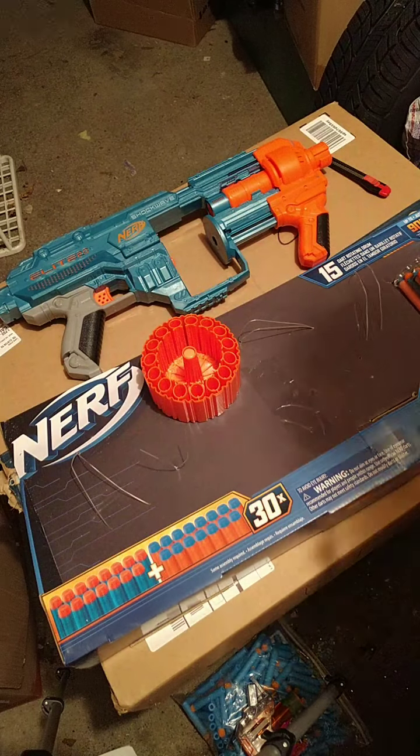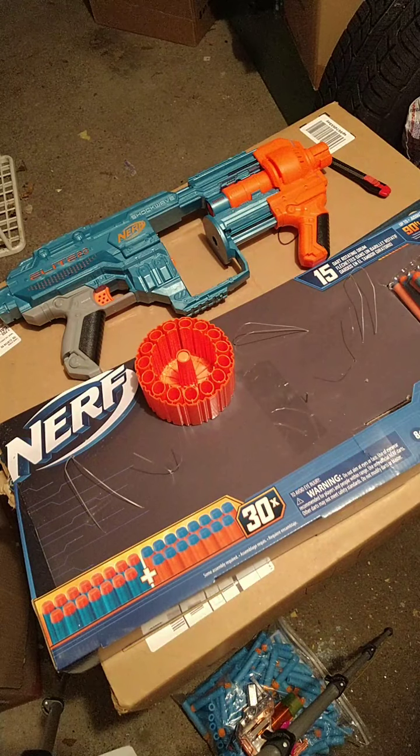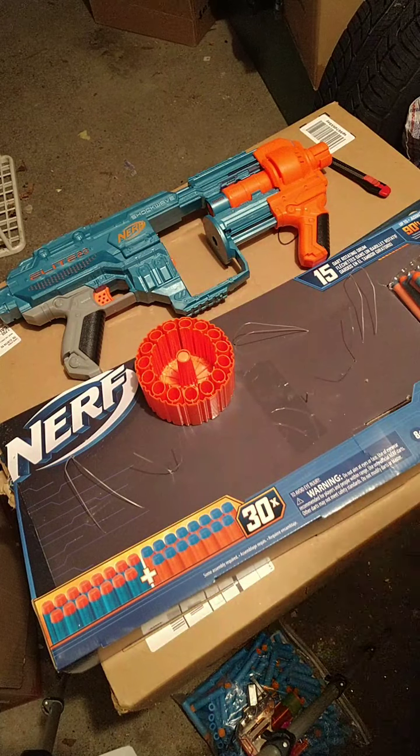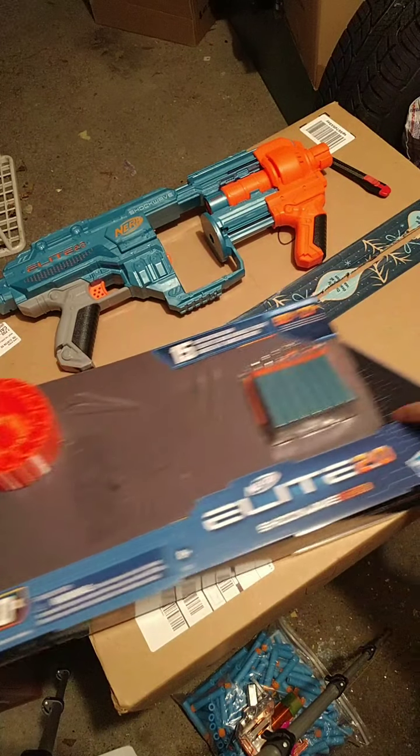Hello everybody, this is Brick, and I'm here with a live review and first impression of the Nerf Elite 2.0 Shockwave RD-15, the RD standing for Rotating Drum.